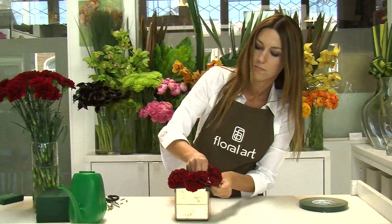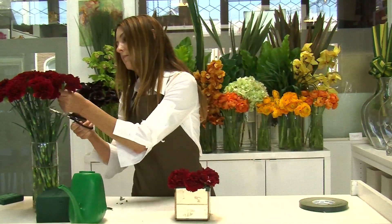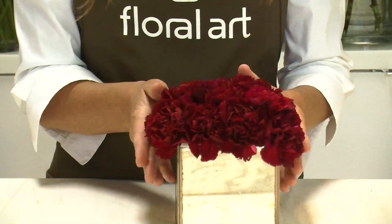Once you've completed the edges of the arrangement, go ahead and work your way in, completing the center. When you place carnations head to head they're no longer individually defined — they become a blanket of ruffles.